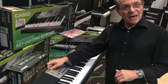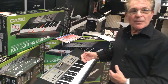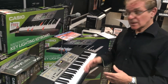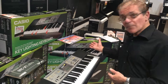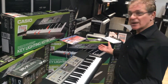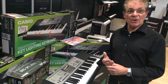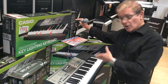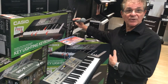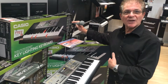So that's the Casio LK260. Just to sum up: 61 notes, touch sensitive, key lighting, sampling feature, lesson feature — and all of this for $149.99, exclusive to Rimmers. Also includes a microphone if you want to sing along, which you can use with the sampling feature as well. Thanks for listening. Bye.